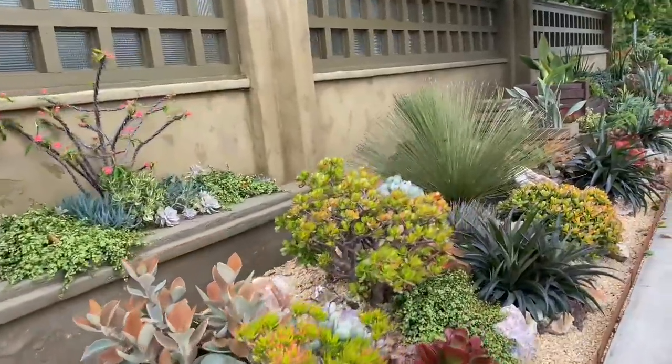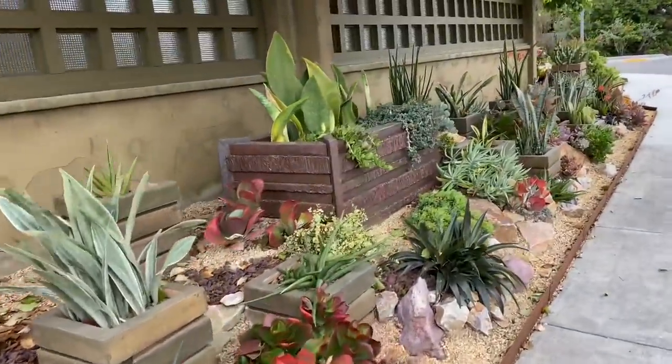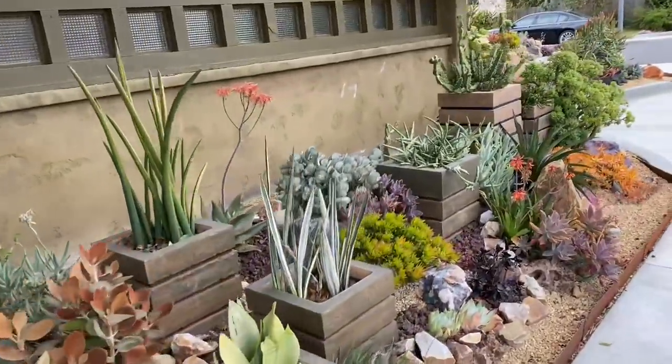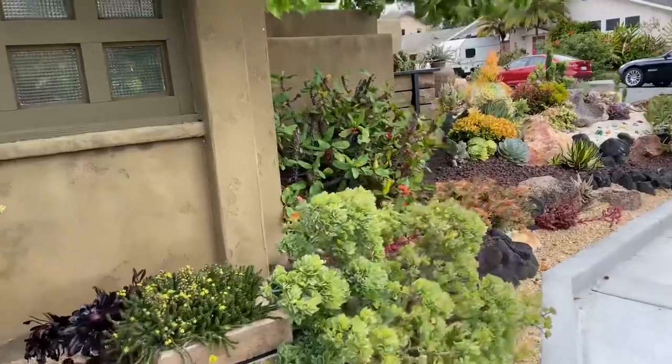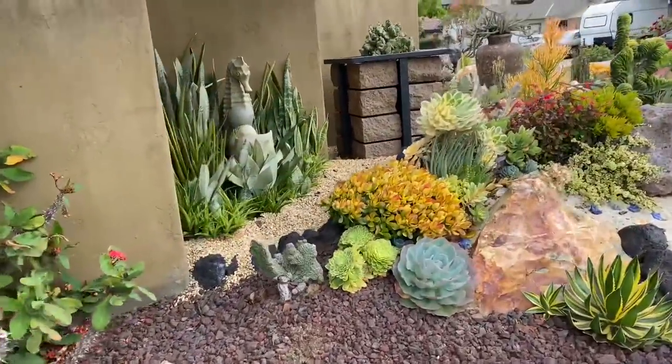We'll take you back around real quick — just one more loop. The corten steel edging, he ordered that online. I'm not sure from where, but I'm really pleased with that.